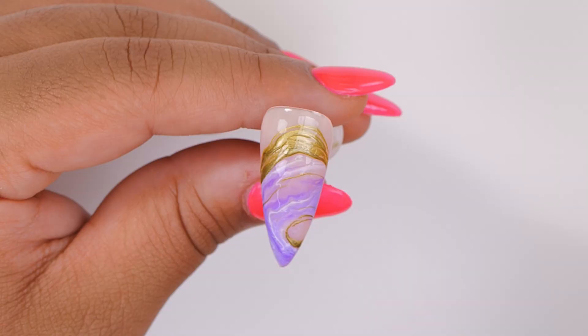Hello everyone, welcome back to the Nail Nails channel. I'm Steffi Fernandez and in today's video we'll be doing a geode inspired nail art with a little bit of an influence from resin. Let's go cracking!